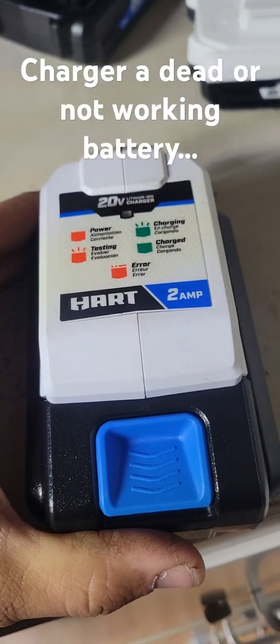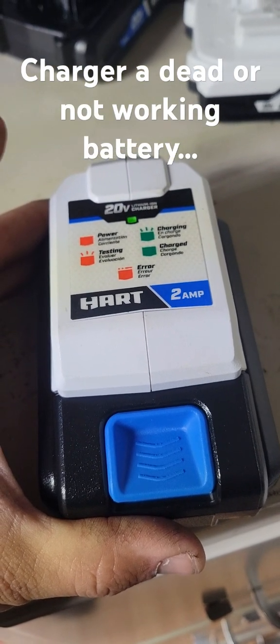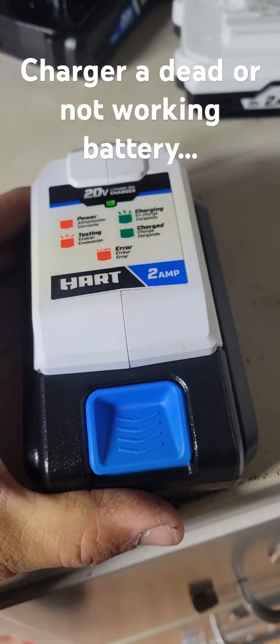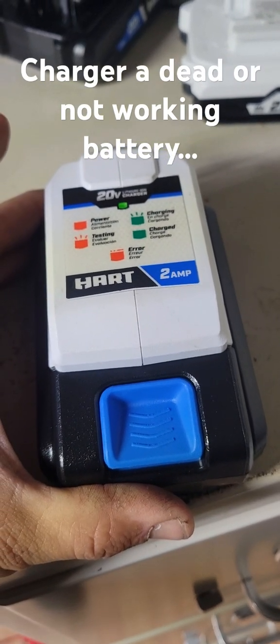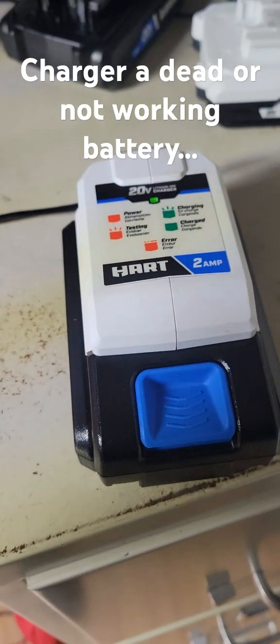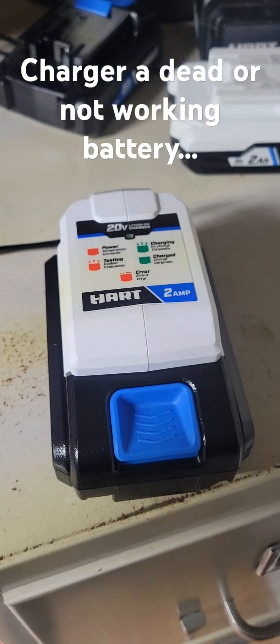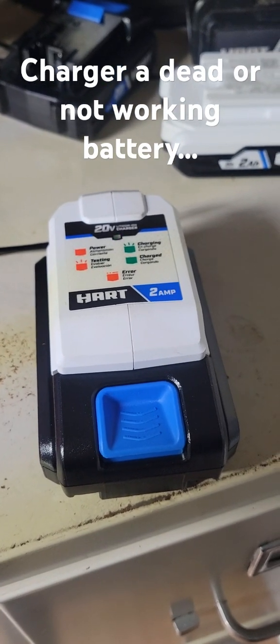There it goes — see that green light? That means it's charging! Just that little bit of sitting connected for about three or four minutes gave it enough of a back-boost so it's now able to charge. Hope that helps, and if you've got a dead battery, this may be a lifesaver.